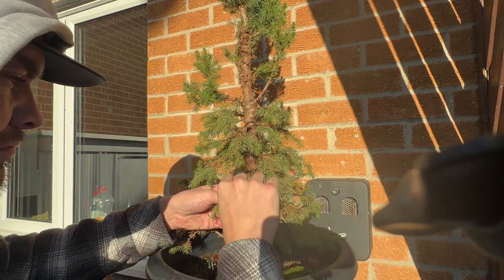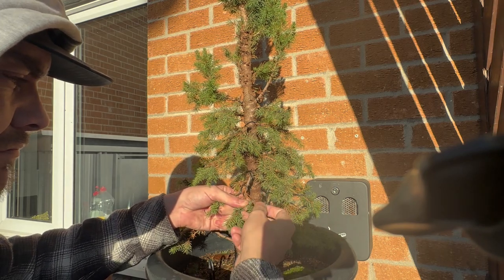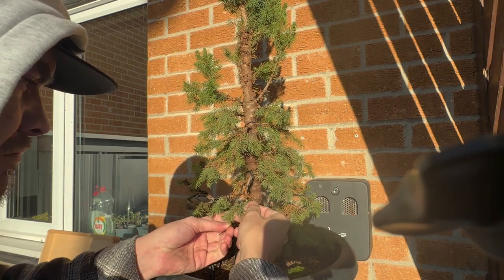It's mostly secondary and tertiary wiring, which I'll explain with a few slides now. Here we have my very basic tree — the black lines are wire, primary or structural wire. It can be wired directly on the trunk, or it can be wired on the branches that originate from the trunk, so these are called primary branches.